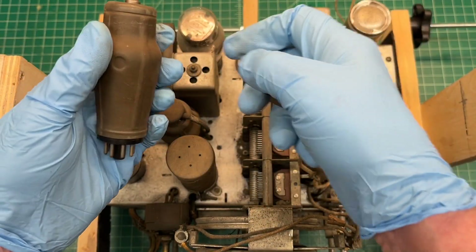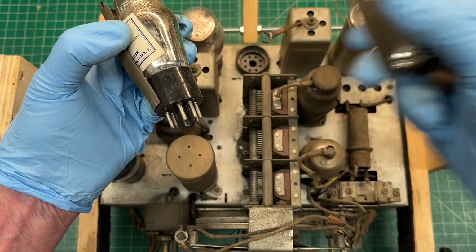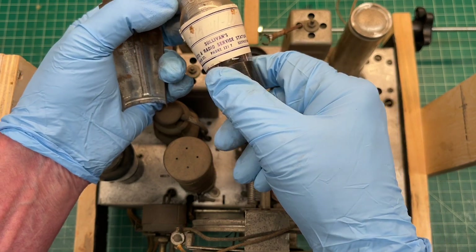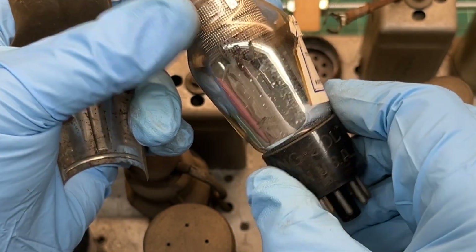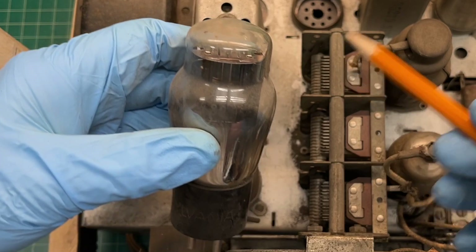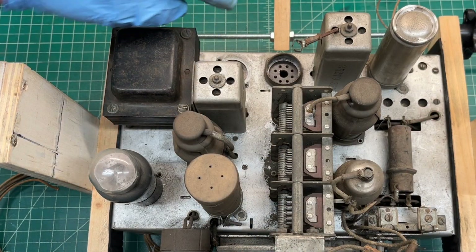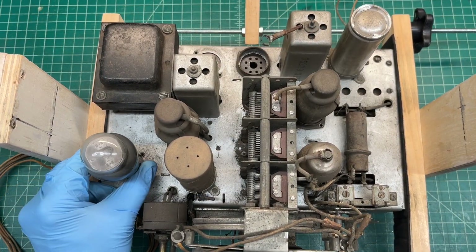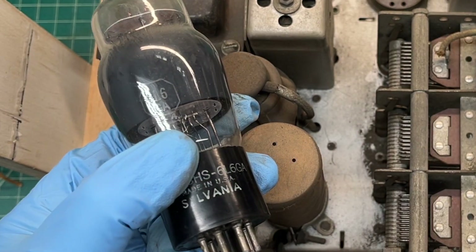First tube — it was just dangling from the grid wire coming off of one of the IF transformers. For the tube located back here closest to the power transformer, which makes sense, my guess is probably audio. 6L6 — loose here at the base.